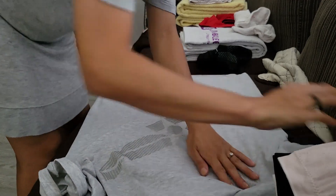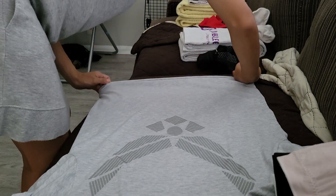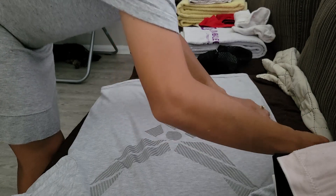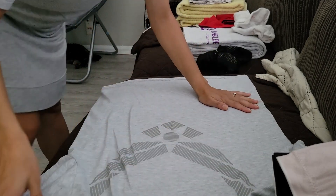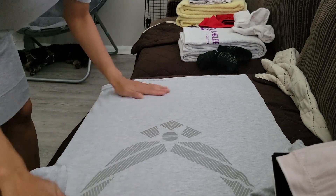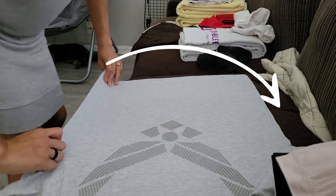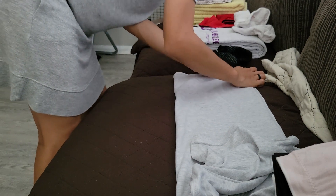There's no side seam on this shirt, but I'm kind of making one where it would be. Then you want to line up the bottom of the shirt so the top and bottom edges match. Then just iron out any wrinkles — you want to take all the wrinkles out. Make the shirt as flat as possible, then grab the bottom and fold it up, matching the corners and edges so that they're all straight.